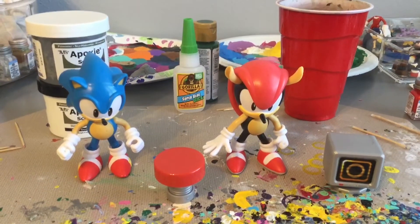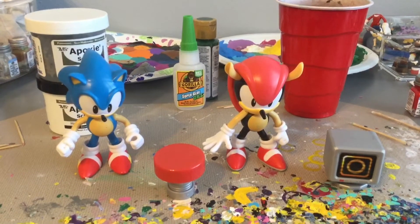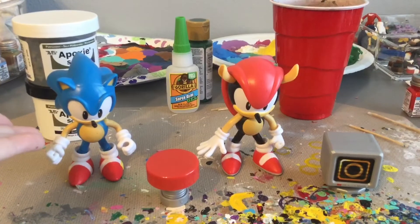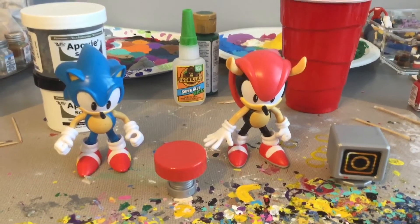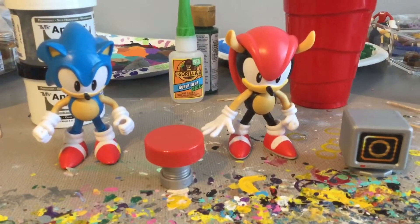What's up everybody? This is Bailey Maloney and today I am back with another figure review. Today we will be looking at both Classic Sonic and Mighty the Armadillo, both of them released by Jax Pacific.